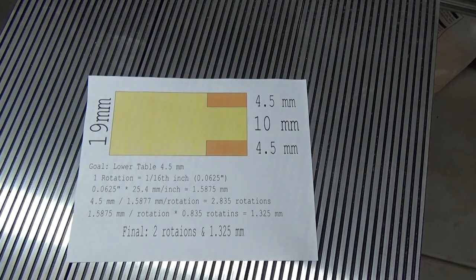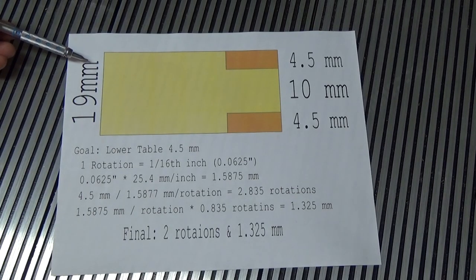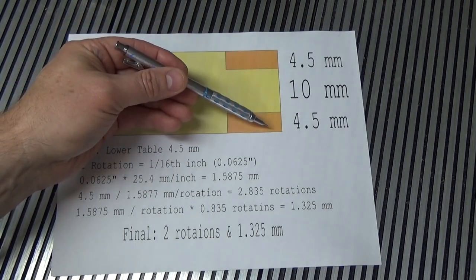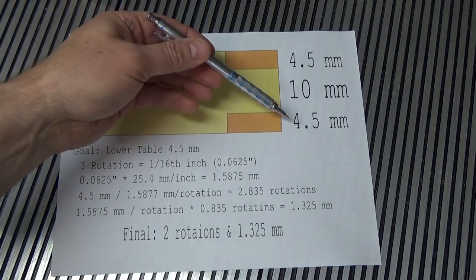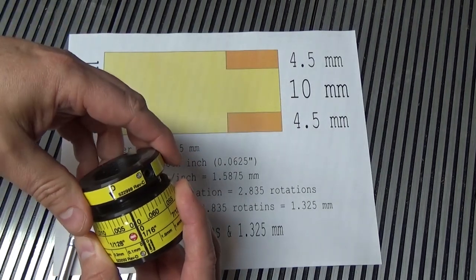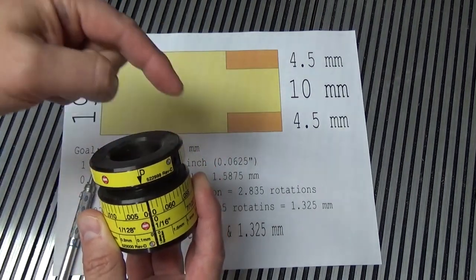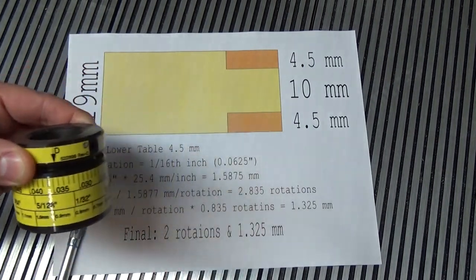Because I prefer to work in metric, this leaves me with a little bit of math to do. I thickness planed my work pieces to 19mm thick. I want to form a 10mm tenon, so that means I need to remove 4.5mm from each side, which means I need the height of my dado stack to be 4.5mm above the table. So if I set my table height so it's flush with the top of the blade and zero out the stop collar, I need to figure out how many turns to make on the stop collar in order to lower the table 4.5mm.